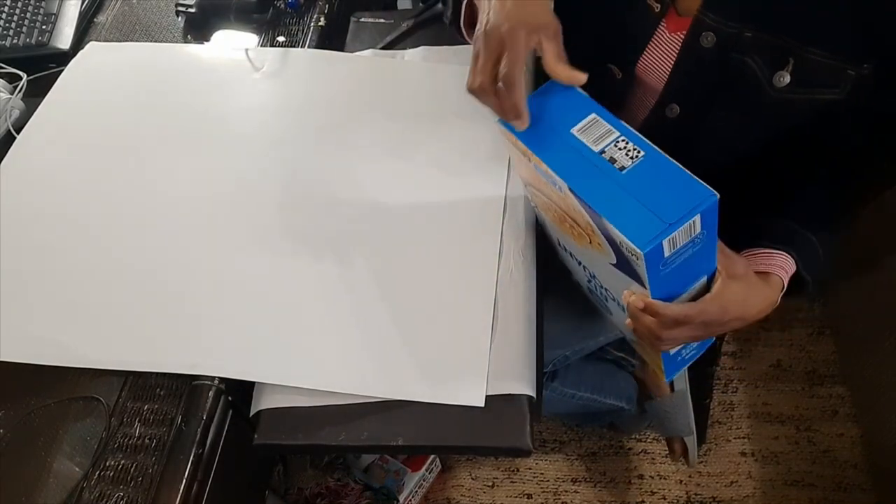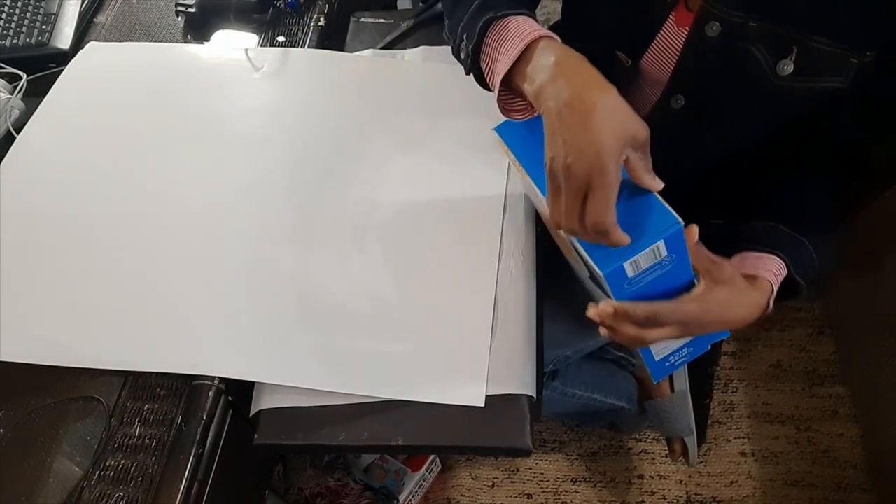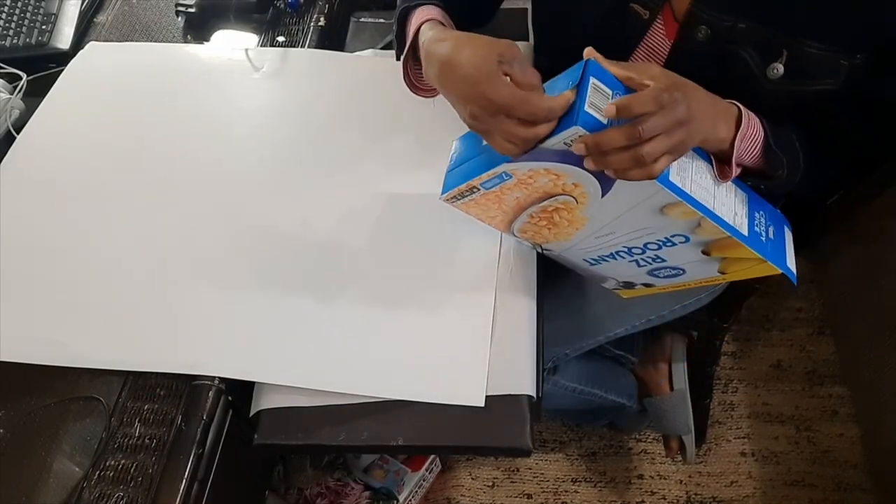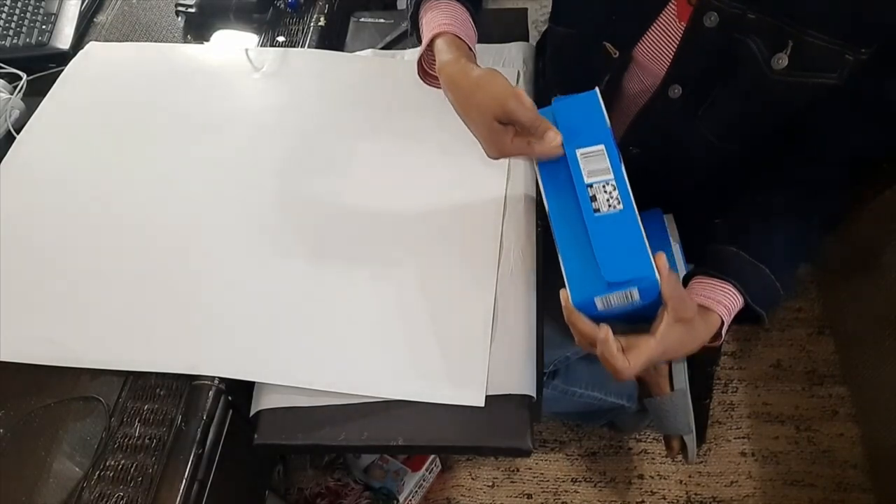You can use a cereal box of any size. The first thing we want to do is to open the box carefully so as to keep all the parts intact.